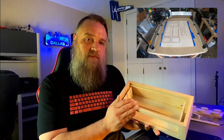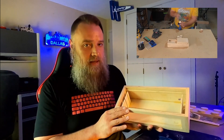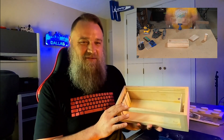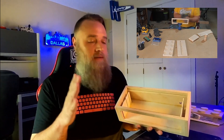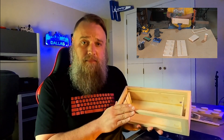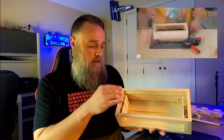These pieces come fresh off the CNC, so the first thing is sanding — lots and lots of sanding. Then I used a band clamp to glue the whole box together.